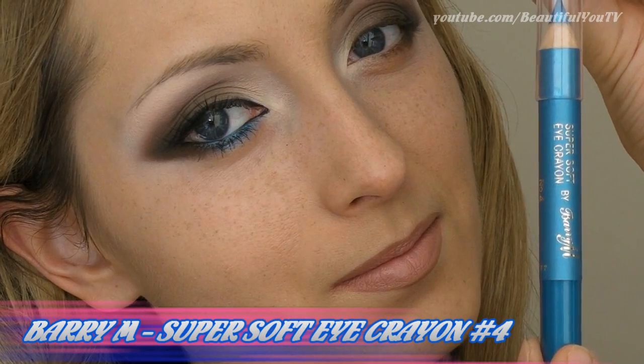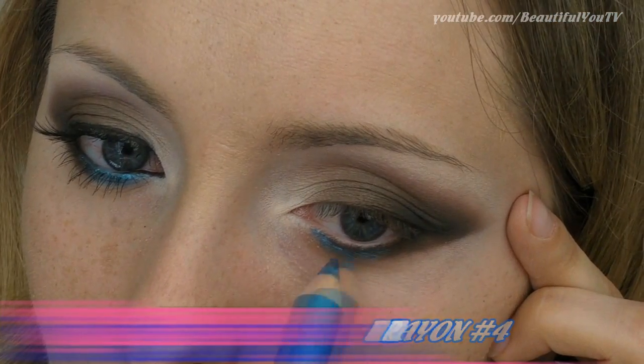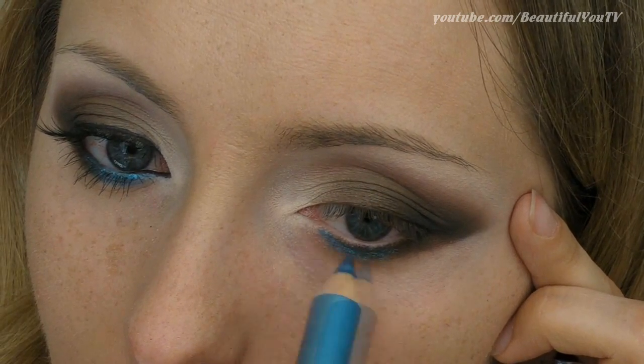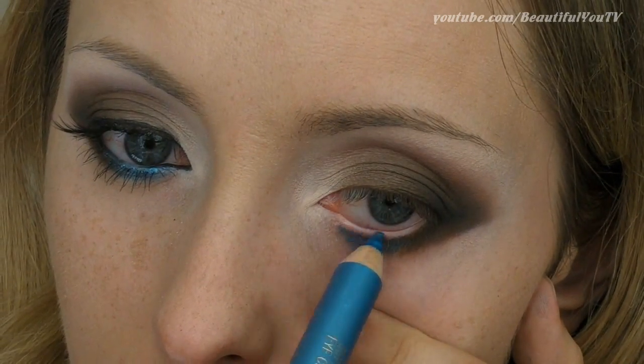We're going to use quite a few liners today. Let's start off with a teal one, which we'll have to apply to the center of our lower lash line and waterline. Because teal color pops, this step will make your makeup look special.